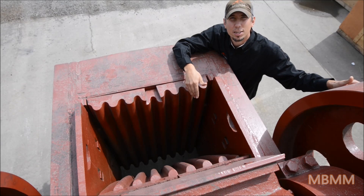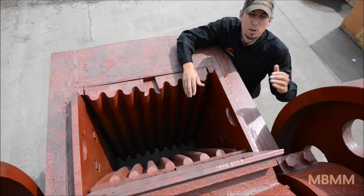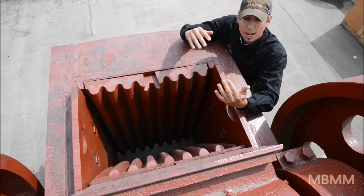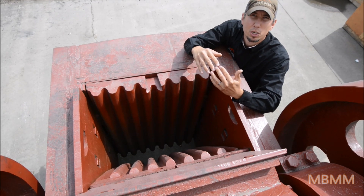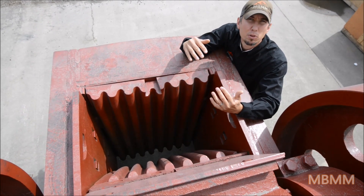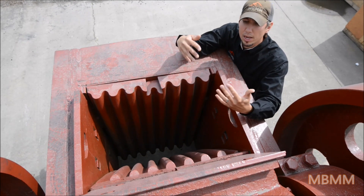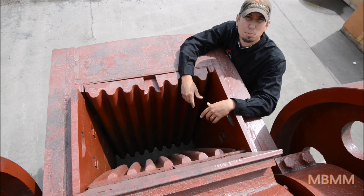This is a shot looking down the jaws — currently it's set for about a 4 inch minus crush, but you can move the plates in or out depending on what size crush you want. You can bring the plates so they almost touch to get about a 1.5 or 2 inch minus crush, or you can open them up for about a 6 inch minus crush. With the larger gap you get more throughput, and with the finer gap you get a smaller product but less throughput.